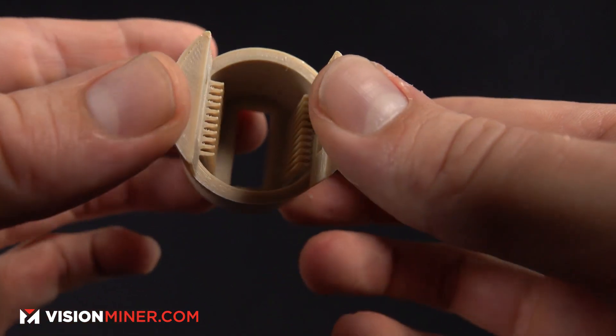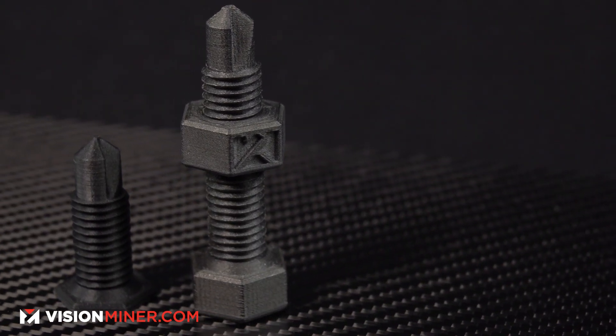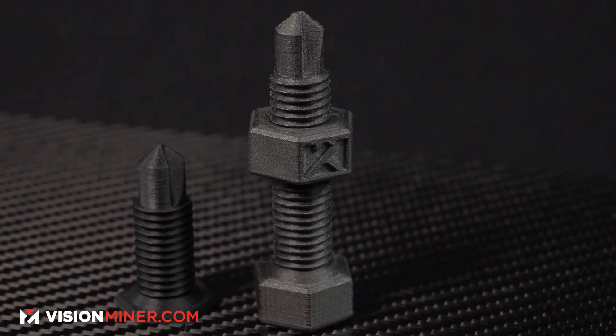Sometimes you'll see standard PEEK as a requirement for government contracts, medical companies, implants, or medical devices. But in general, if you can use it, carbon fiber PEEK is way easier to print. It has better layer adhesion, it's stronger, it's more rigid, it's got a higher strength-to-weight ratio — and it's just freaking awesome.